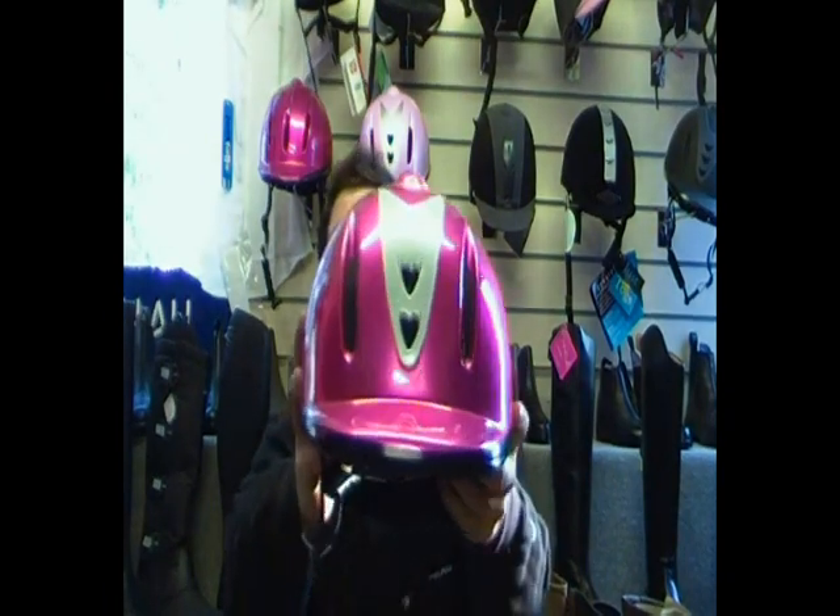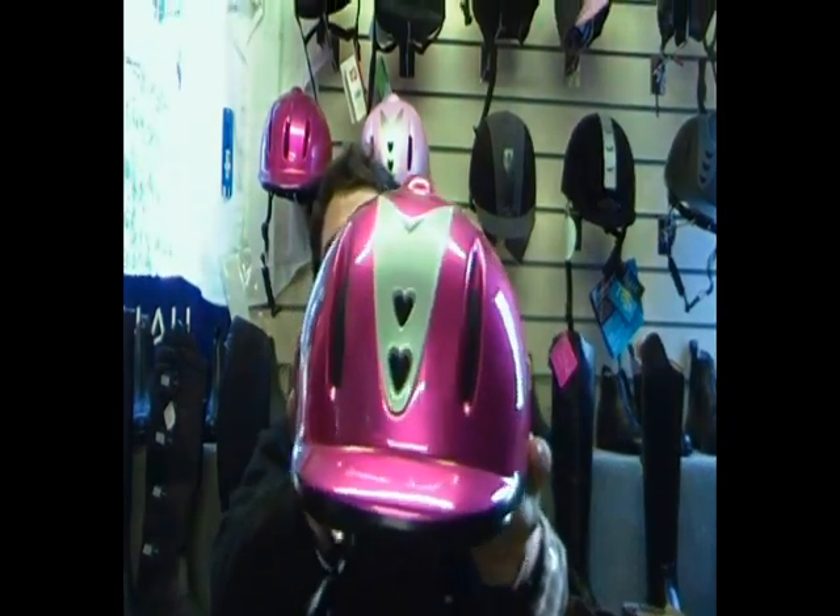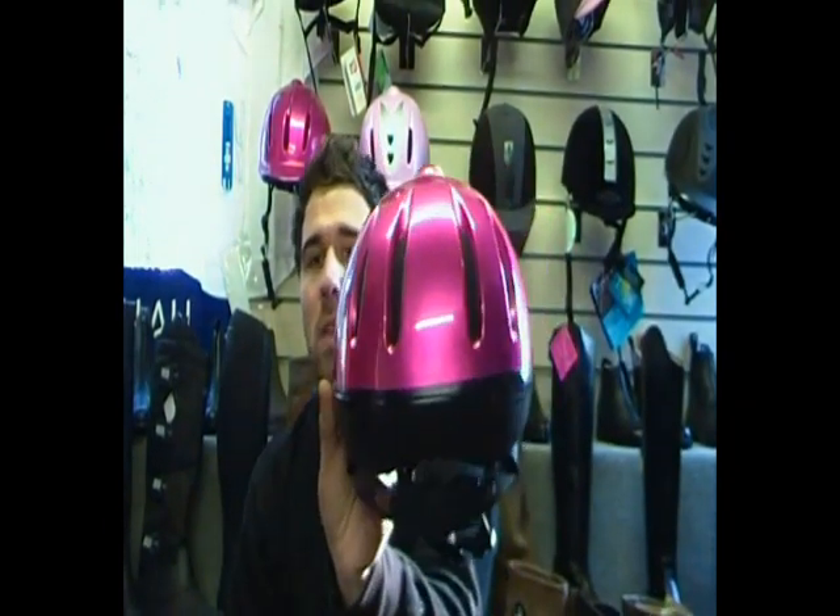You've got plenty of vents in the front there, and you've also got vents on the back as well, so it's going to keep you cool in the summer.